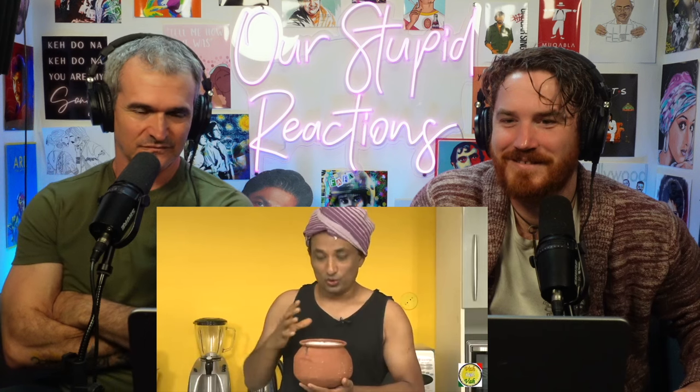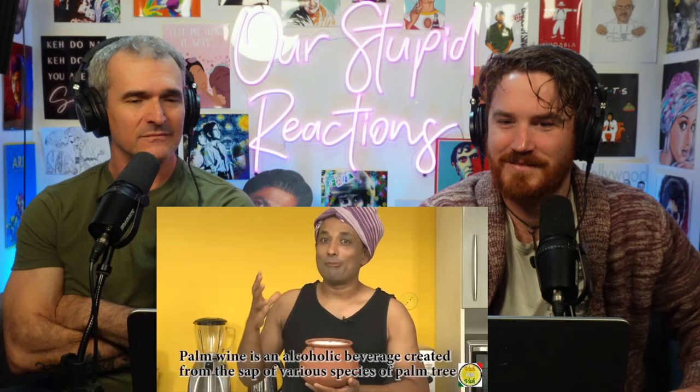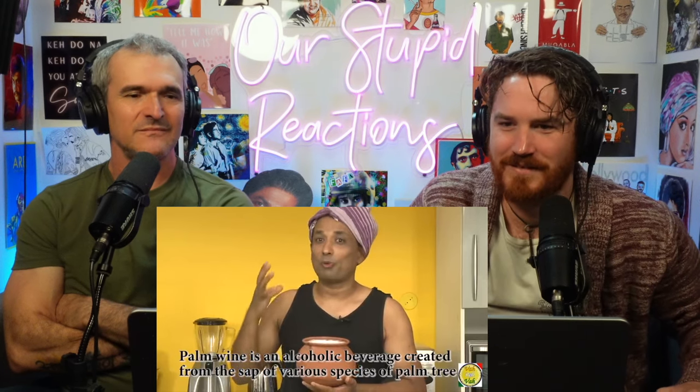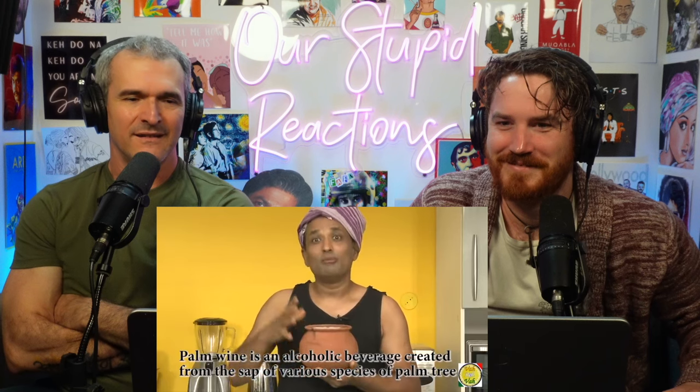Hello, namaste, salaam walekum, satsriyakaal. Welcome back to another session with your VahChef at Vahrehvah.com. Today I'm going to make you a recipe of chicken preparation using toddy. This recipe is given to me by Mallej Gaud, who is a professional toddy tapper from the palm tree.